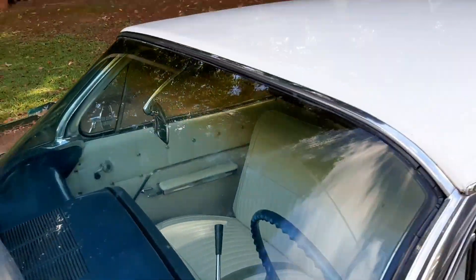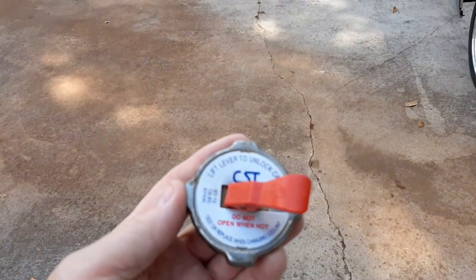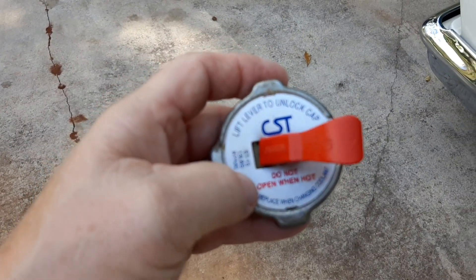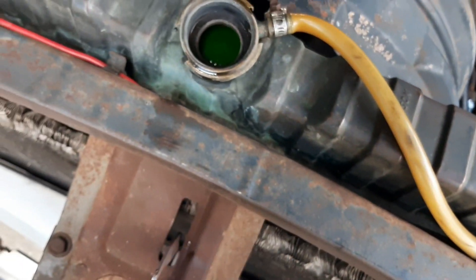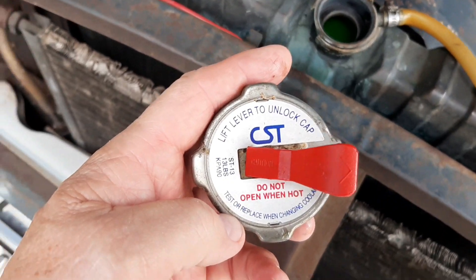Let me find it — here it is. It's a 13-pound cap. I like these kinds of radiator caps because you can relieve the pressure. Of course I opened it before I ever took it off. I've got one of these overflow tanks on here too that I put on years ago. As you can see the water is circulating fine. Could it be the radiator cap? I guess that's what I'm asking.